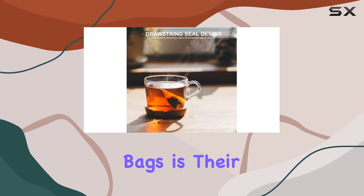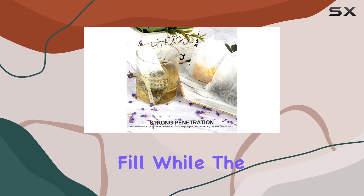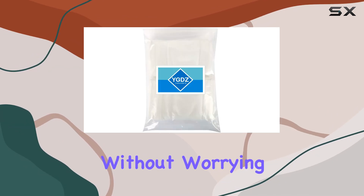What I love most about these bags is their perfect design. The wide-open mouth makes them easy to fill, while the drawstring closure ensures a secure seal. And thanks to the long string, you can drape the bag over the side of your cup without worrying about it falling in.